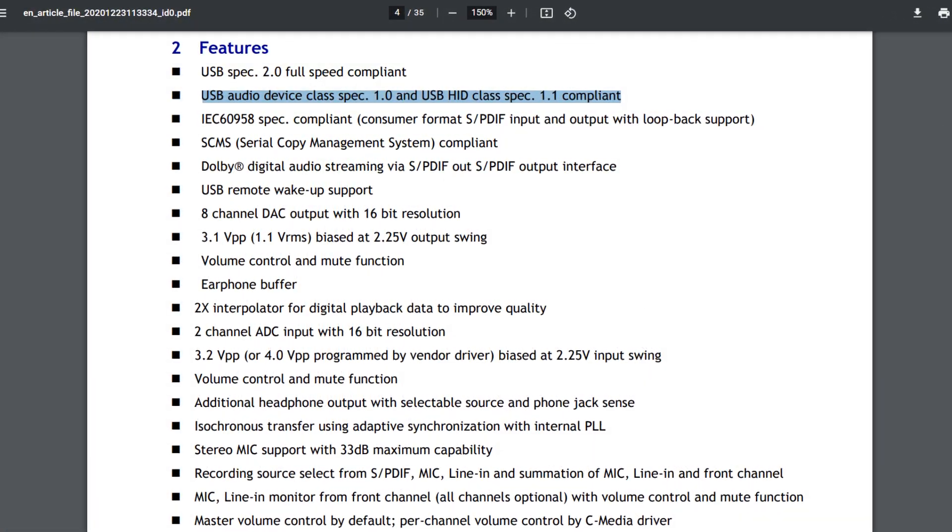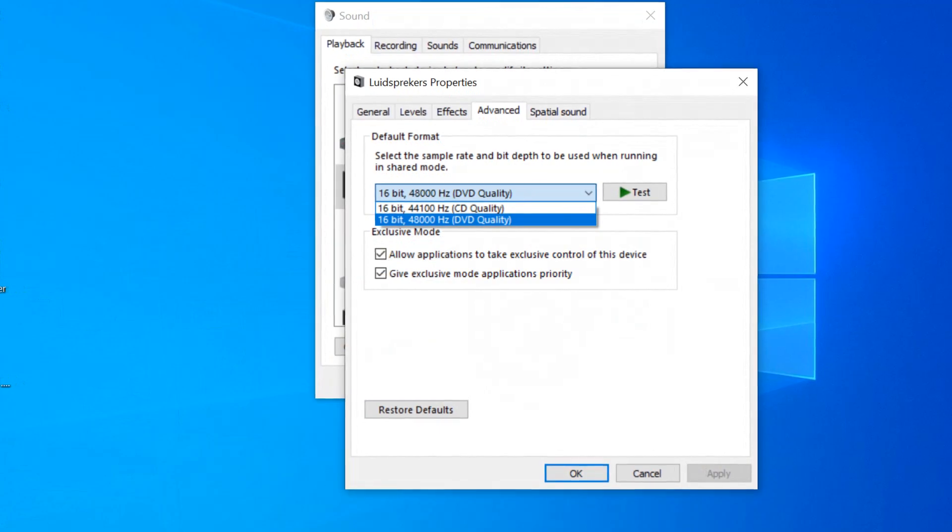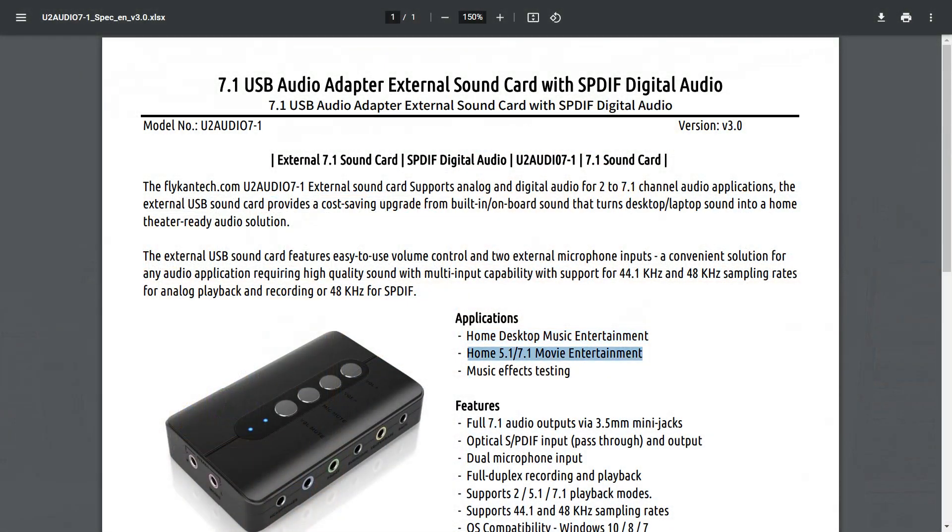At first glance no drivers are needed because it's a USB audio class spec 1 device, so Windows will identify it and install all the necessary drivers. Now I'm always complaining that the bit rate and sampling frequency should be way better than 16-bit and 44.1 or 48 kHz. But this device is mainly targeted at home desktop music entertainment and home 5.1 and 7.1 movie entertainment, and HD movies and CDs are always recorded at 44.1 or 48 kHz — so there's no need for a higher sampling rate.